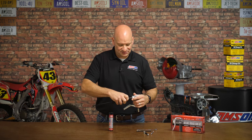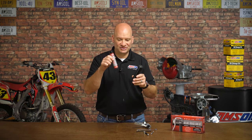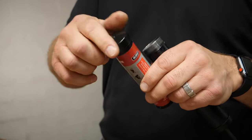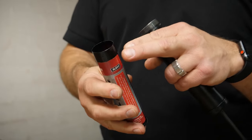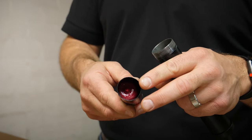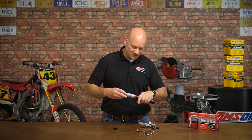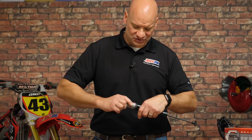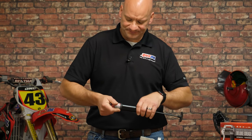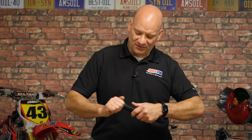Next, unscrew the body of the gun and load the grease cartridge into the body. First, remove the protective cap — this end goes into the gun first. You'll notice the grease doesn't come all the way to the top; that's on purpose. We're using a three-ounce tube today, but this procedure also applies to your standard 14-ounce grease gun cartridge. Push the cartridge into the gun, make sure it's seated securely — sometimes you might have to twist a little — and push it all the way down flush.